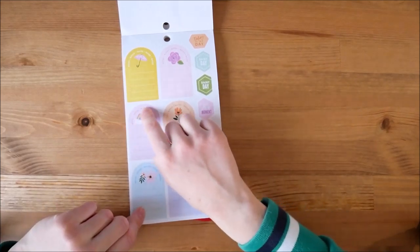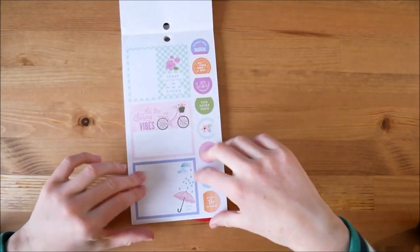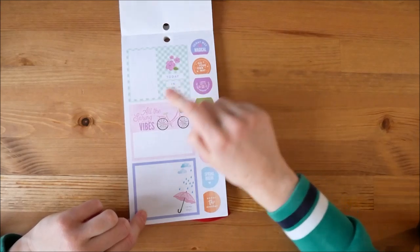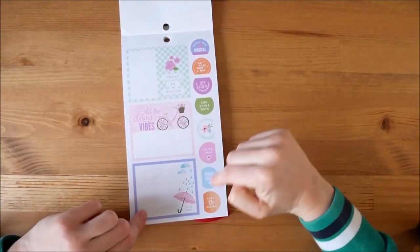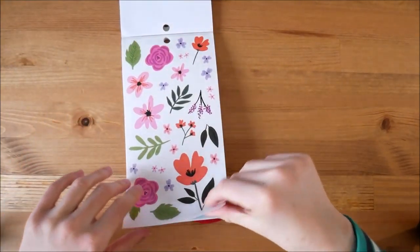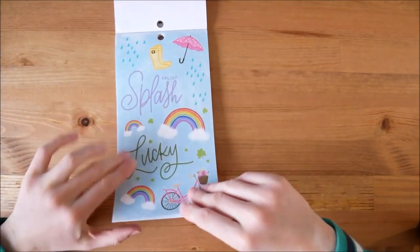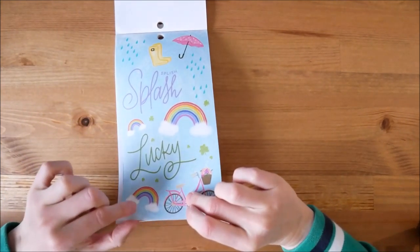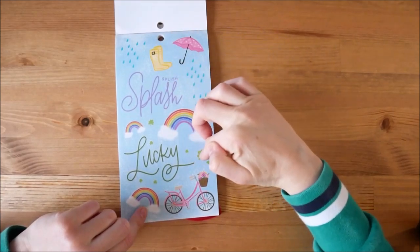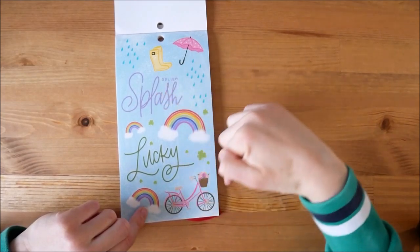Some more boxes that just say 'noted' on top, some double boxes with 'today in review' — don't think I would use that really. 'All the spring vibes', 'rainy days'. Then I like the smaller ones as well, some florals for spring. And these are quite big ones: rainbows, umbrella, wellies, rain, shamrocks and 'lucky' for St. Patrick's Day, 'splish splash', and then a bike.